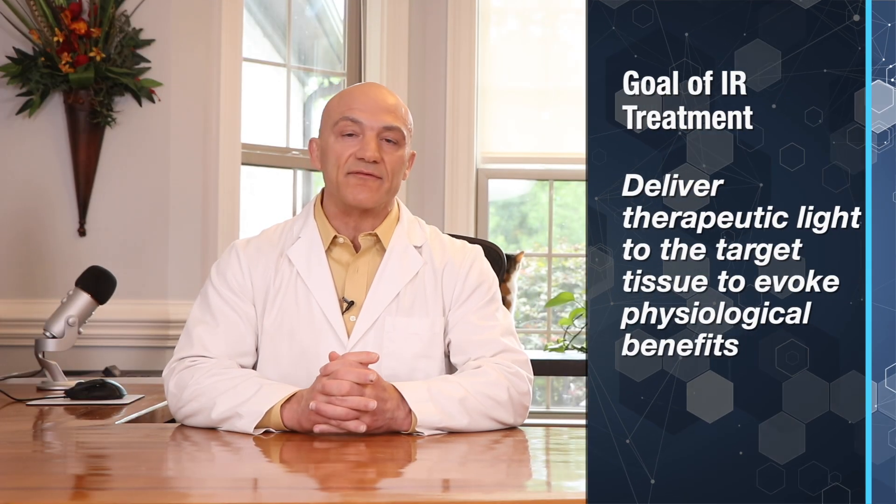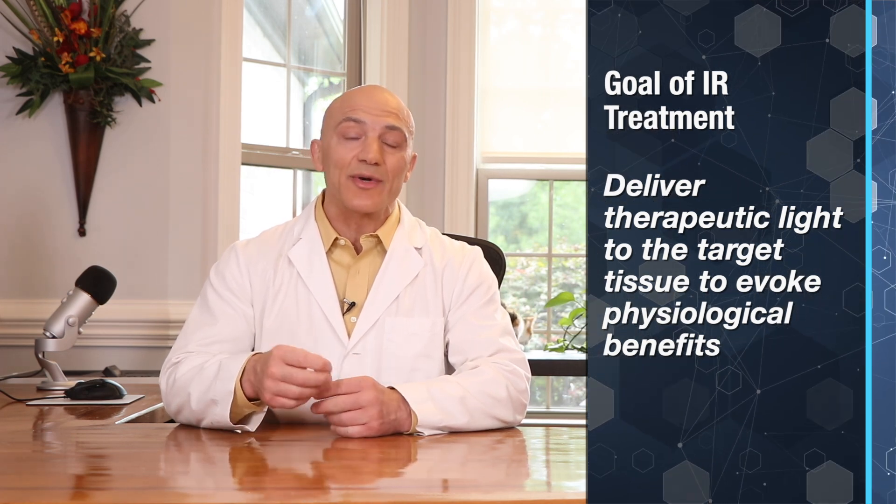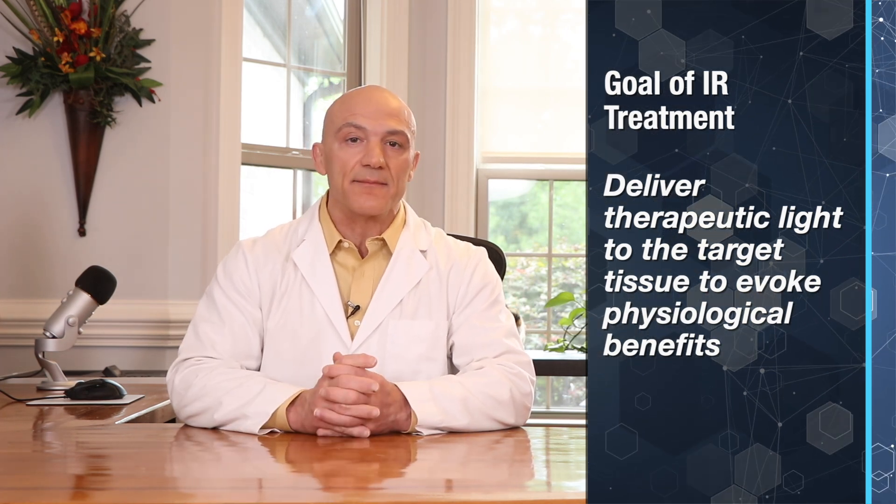First, let's define what the goal is. The ultimate goal of infrared treatment is to get the therapeutic light to the target tissue so it can exert a physiological effect. The infrared light that hits the tissue is measured in joules, which is the end product of what we're seeking. It's the joules that exert the healing effect when stimulating nerve repair and regeneration.